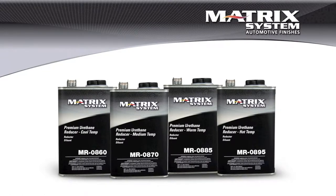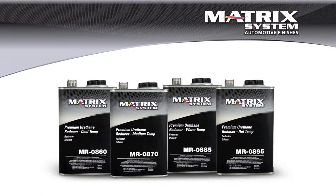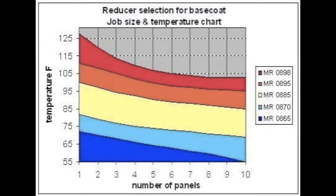That will allow the paint film to stay open. The best thing for metallic control and orientation is going to be the appropriate speed reducer at a given job size and temperature. Here's a scale that shows you approximately what one might want to choose for a given job size or temperature. The larger job size — like in this case you've got maybe ten panels, but a school bus at 100 plus degrees — that's going to be a tough job no matter what you do. Try to maintain spraying at a cooler time of day.